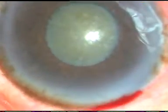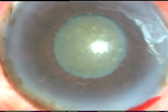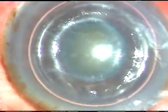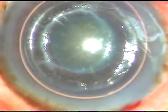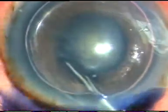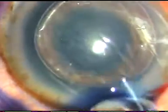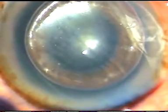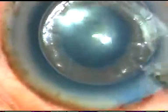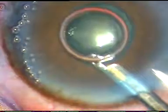I have planned to stain the anterior capsule with trypan blue dye and apply iris hooks. I always apply trypan blue dye underneath an air bubble. In this case, I have to inject the dye underneath the iris. I have injected the dye at 3 o'clock and at 8 o'clock underneath the iris so that this dye spreads all around and the anterior capsule is stained all around.